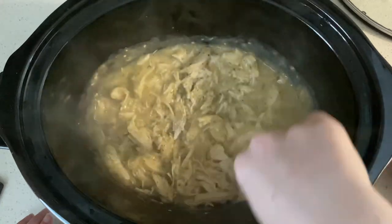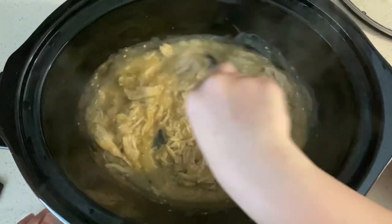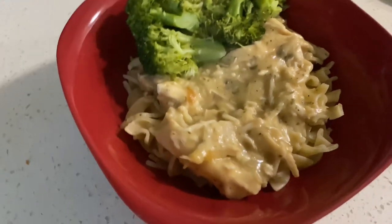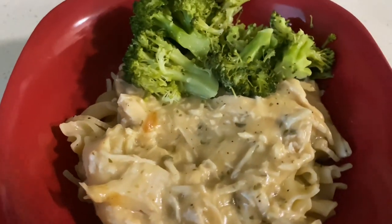We also had some broccoli on the side and this one was good — not our absolute favorite, but we will be making it again as it's simple and easy to make.